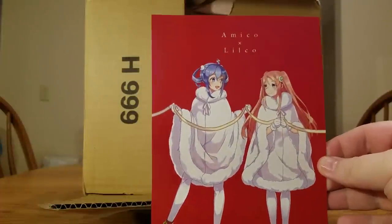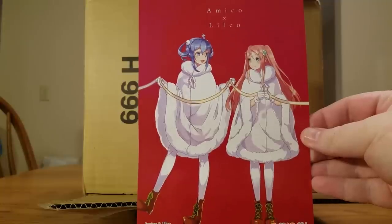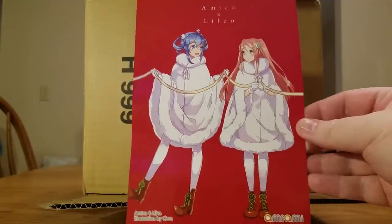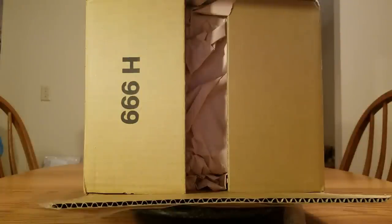So to start with, we've got a new AmiAmi card with Amiko and Lilliko in their Christmas outfits. It looks like they're holding a ribbon, probably for the new year. And the back of the card. I'll put that off to the side.